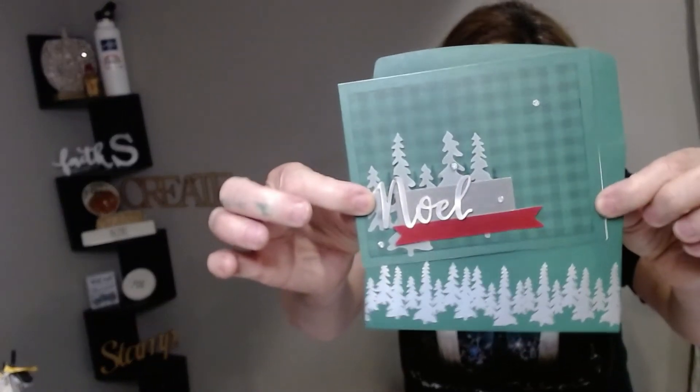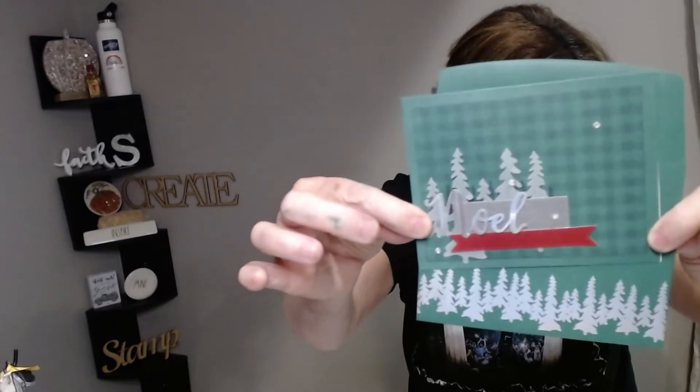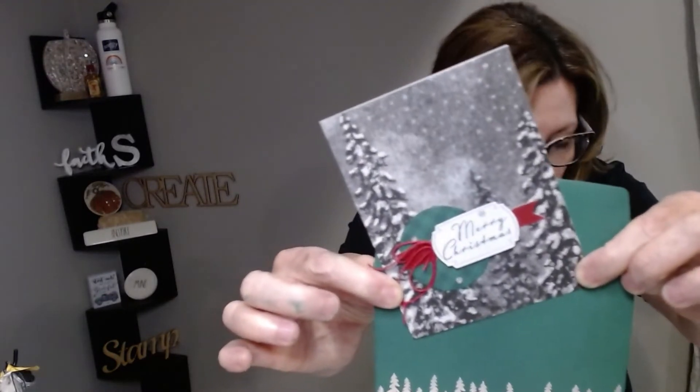So I did what Stampin' Up! told me to do for two cards, and then I did the alternatives. Here's card one that they told me to do. This is the envelope — super cute envelope, it's even got plaid on the inside. So this is one card that they told me to make. This is card two they told me to make. So I followed their instructions and did those two.